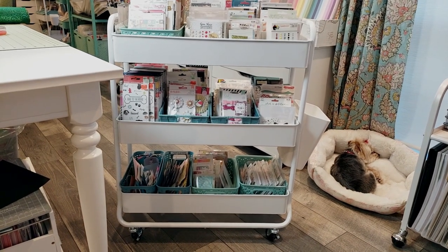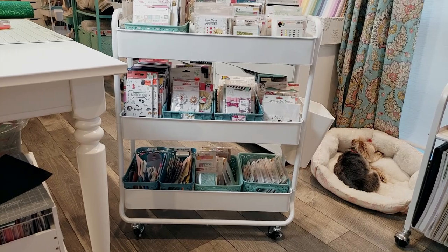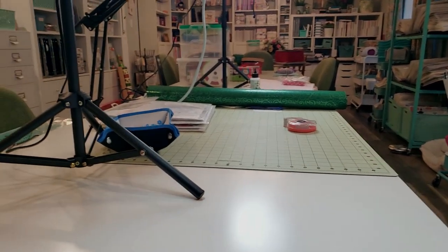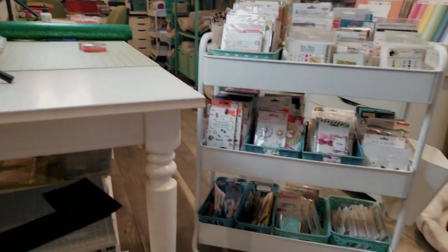Hey everyone, it's Karen with Yes Please Paper Crafts and I'm in my craft room today. I have been working on some Christmas projects and wrapping Christmas presents, so I have all my Christmas things out here all over the table. I just thought I would take a little bit of a break and create this video for you guys.